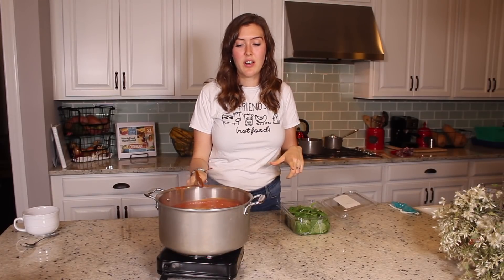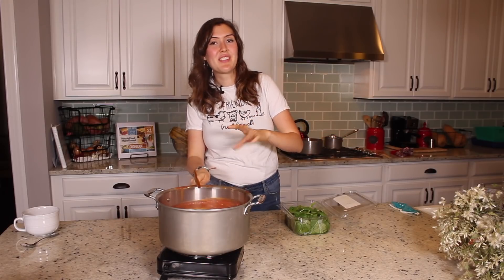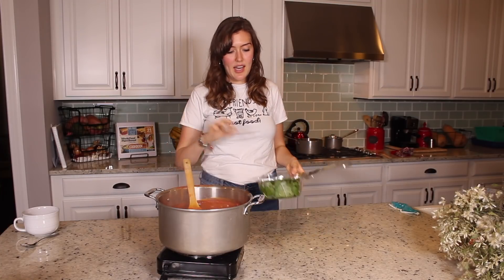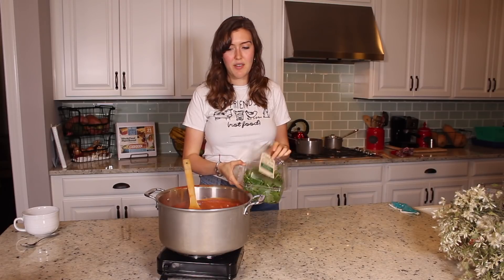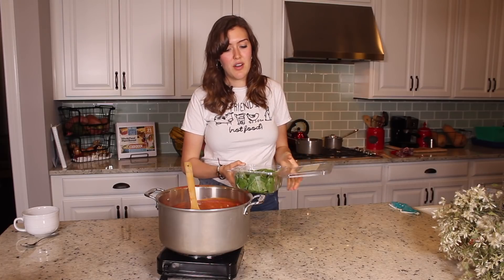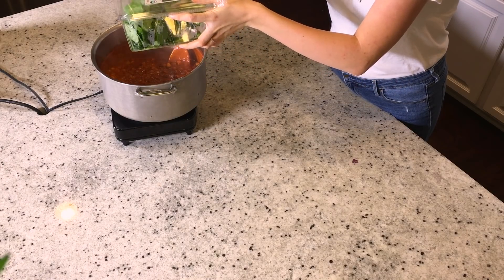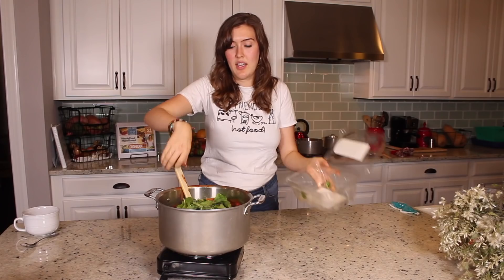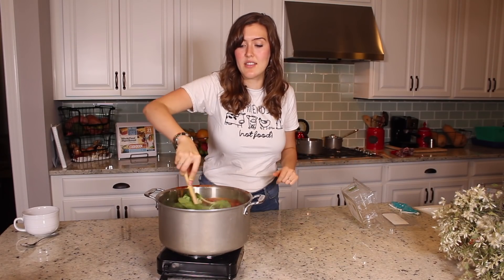We've cooked down the curry for about 20 to 25 minutes — it all depends on how you like your curry. My mom likes more of a saucy curry, I like more of a thick curry, so just adjust it. It might be 10 more minutes if you like a thick curry. The last step is to add kale. We have baby kale, which I really like to use because it's more of a spinach consistency. If you use fresh kale it just takes longer to cook and it's kind of chewy. So this is just super soft. I'm going to add the whole box — it's probably about three cups of baby kale. That will just take a few seconds to cook down.